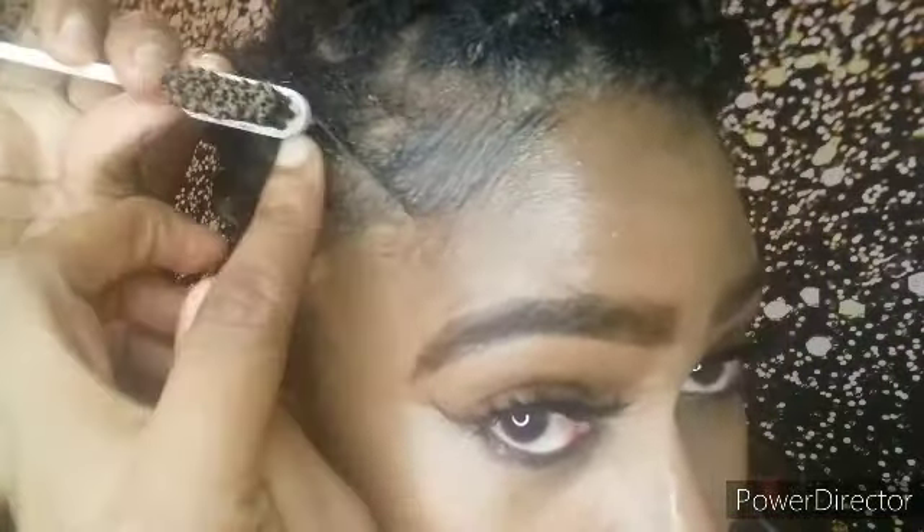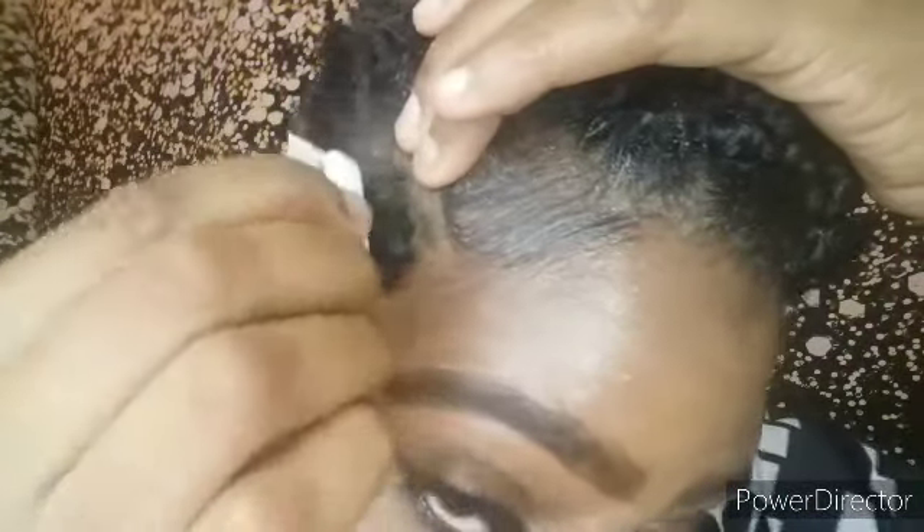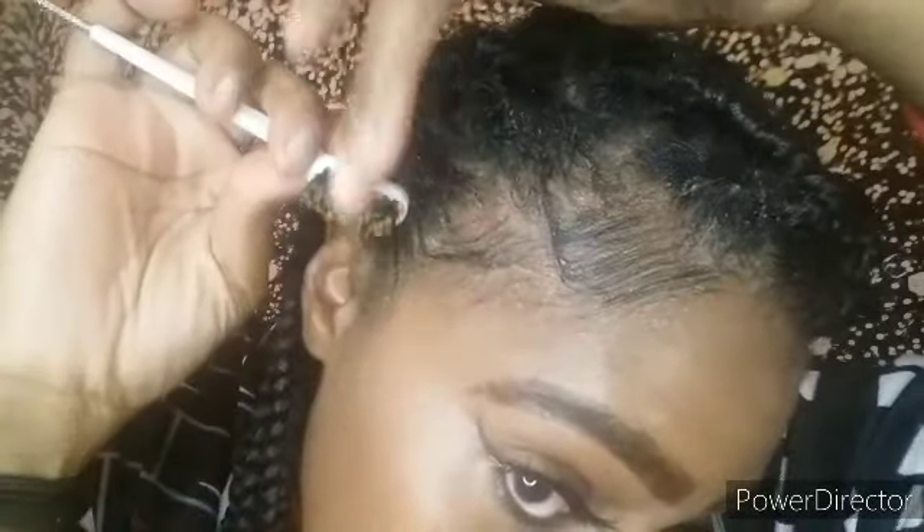My hair looks so bad — I've put edge control on top of edge control and my scalp looks white, it's time to take out these braids. Now I'm going to take my edge brush and just brush them down and swoop like that, then take some more and swoop it down, really pushing this up. Let's fix this side over here too.